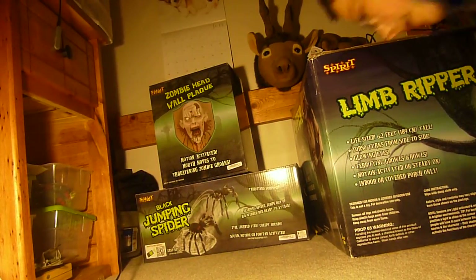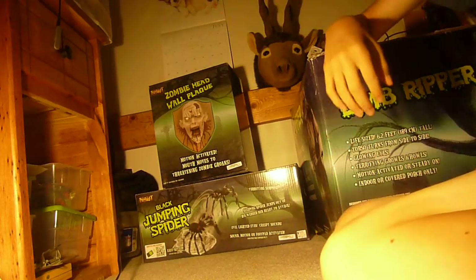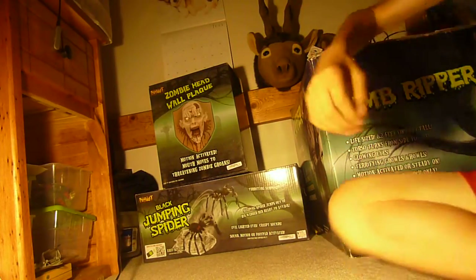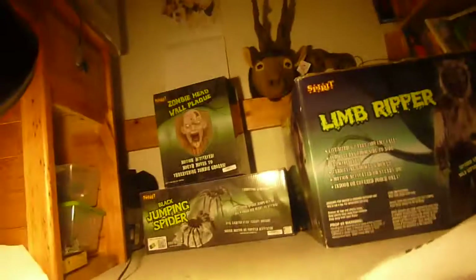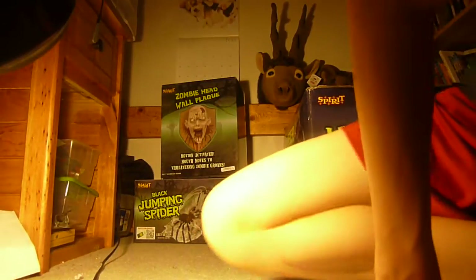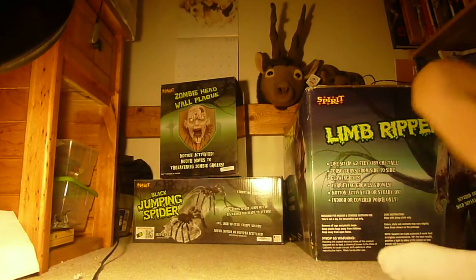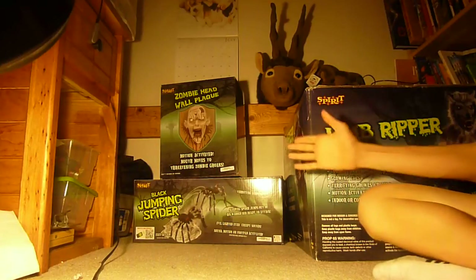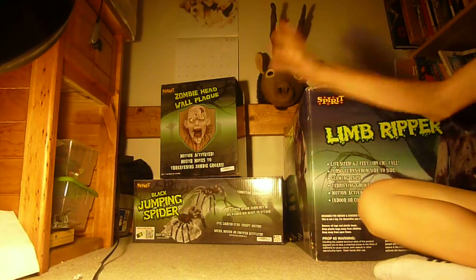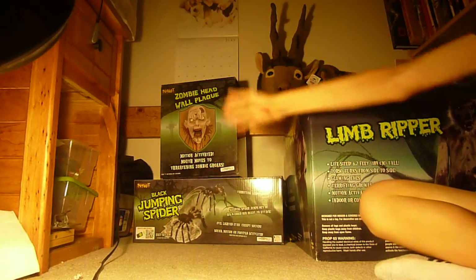Hey guys, what's up, I'm back. Today's video is going to be based on my Spirit Halloween props so far. As you can tell, I have three so far — from left to right, top to bottom, meaning this one, this one, and then this one.